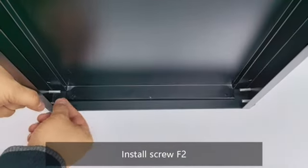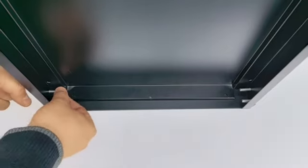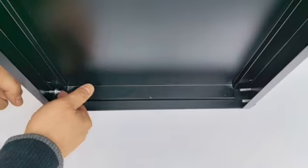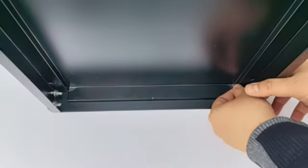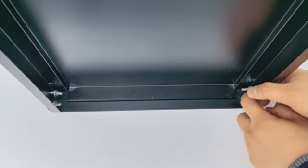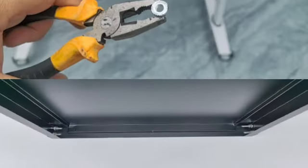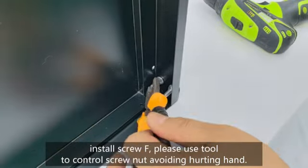Install screw F2. Install screw F. Please use a tool to control the screw to avoid hurting your hand.